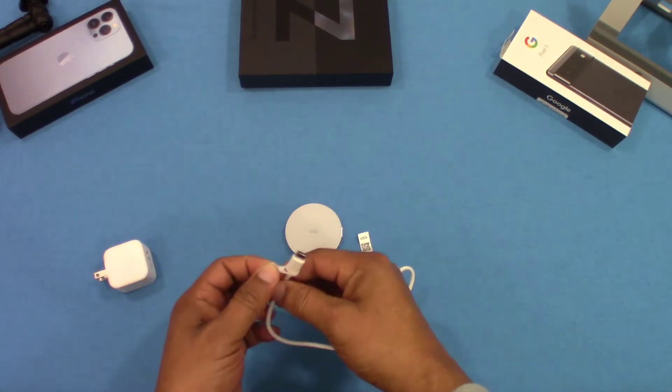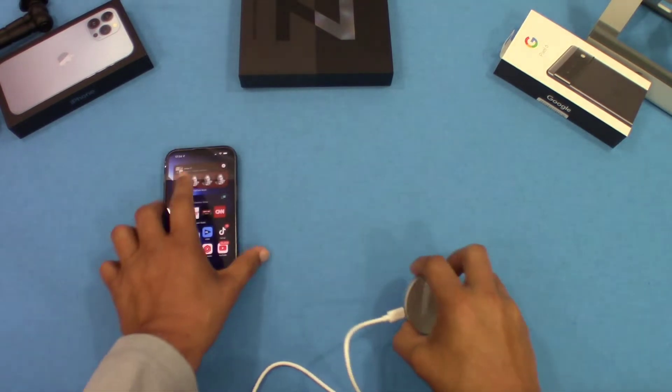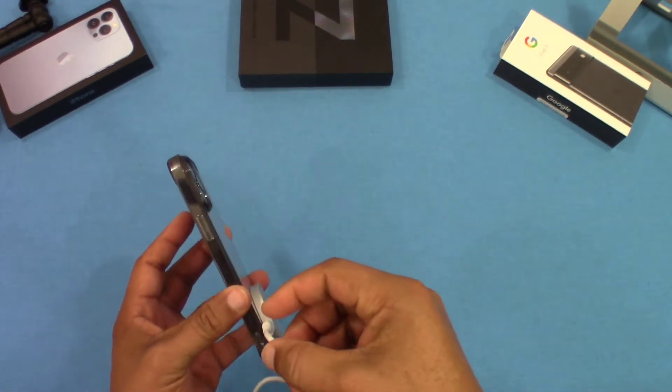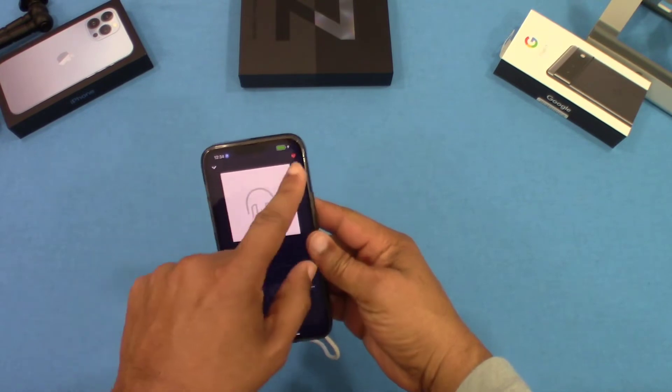So we've got the MagSafe case right here — let's put this on. It sticks, but it's not holding really well because this is not a MagSafe case. But it will charge — you can see it's charging right there — so it will charge with this case on it.